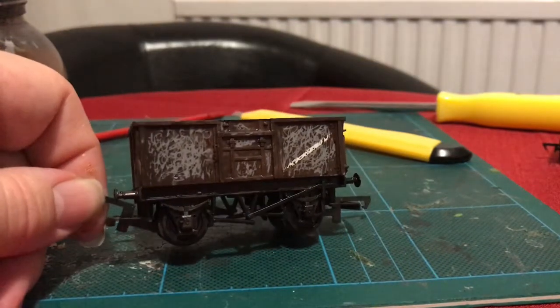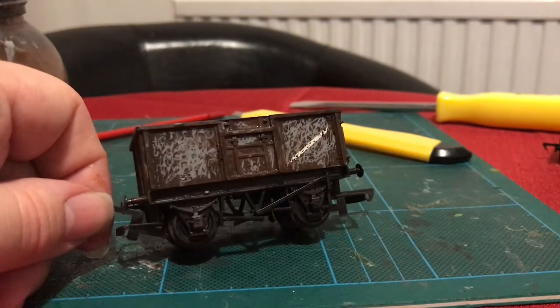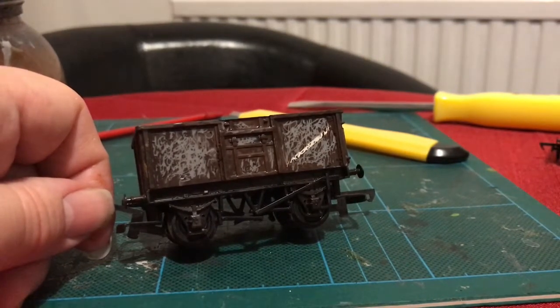That is the first stage. Join me next week when I will be showing you some more easy weathering techniques to finish this off. See you then.